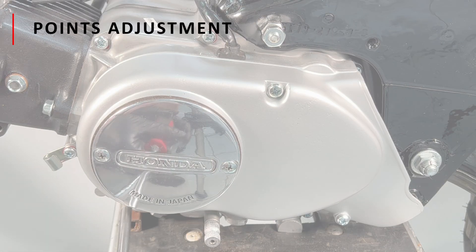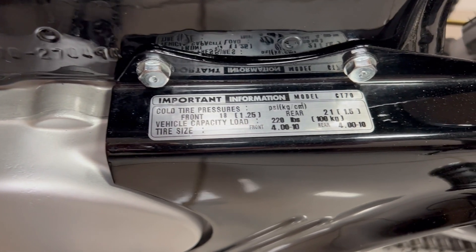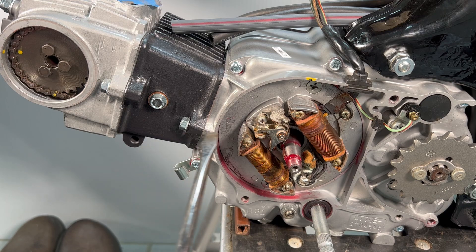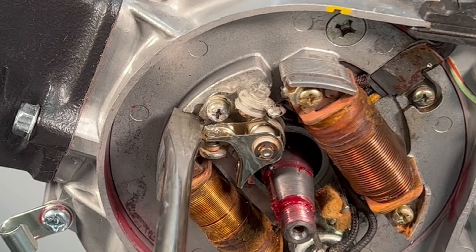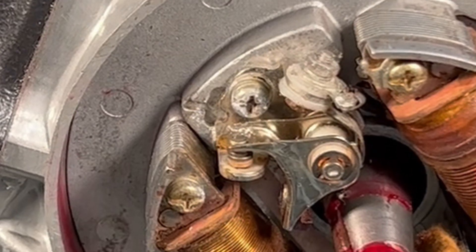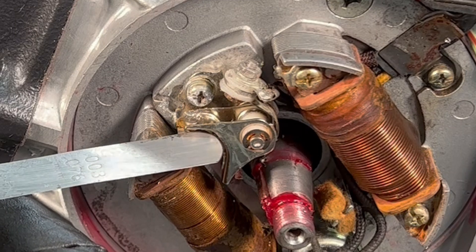Let's go over the method by which the point's opening or gap is adjusted. To service the points, first remove the ignition plate cover, then remove the two bolts to remove the chain guard. Start by slightly loosening the point's base plate locking screw. Then use a flathead screwdriver and insert it into the purpose-built adjustment notch, and rotate the screwdriver tip up or down until the points are in the correct position. Then check the points gap using a 0.3 or 0.4 millimeter feeler gauge.